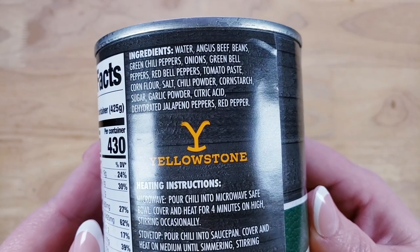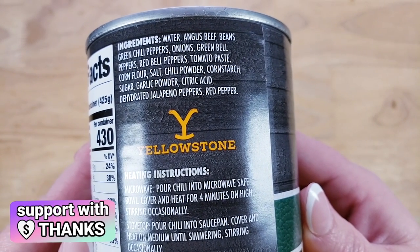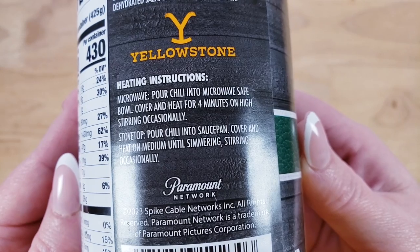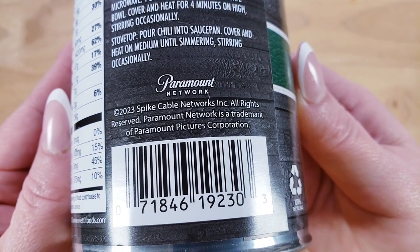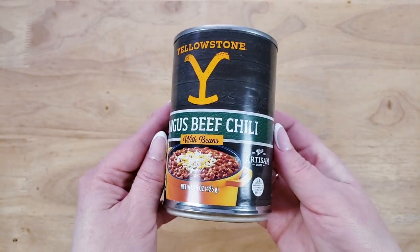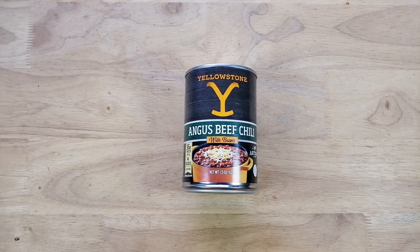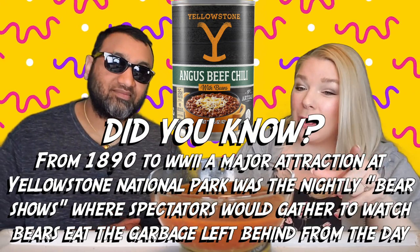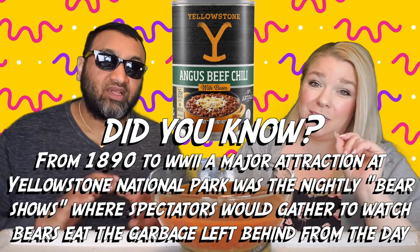Looking at the ingredients, it's pretty simple — there's not too much filler or scary stuff. Yellowstone is a good TV show, though the spin-offs are getting out of hand; the original is the best. Now on the cover this looks like a very thick, chunky chili, which is right up my alley, but in the bowl it's definitely more of a soupy, watery chili. I always forget — do you like beans? I feel like a chili is not a chili without beans; if it doesn't have beans it's just a hot dog chili.